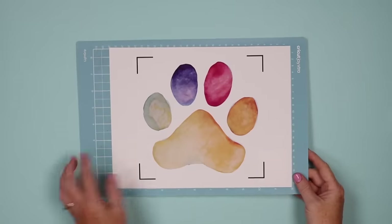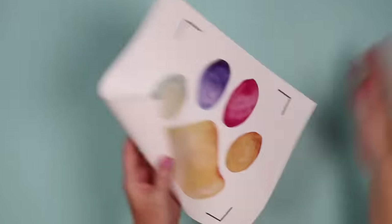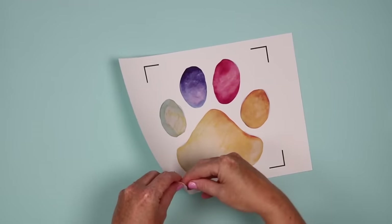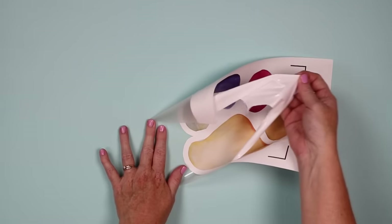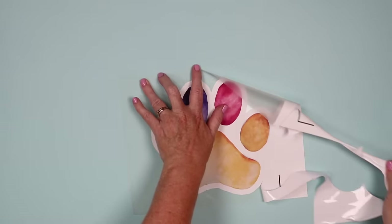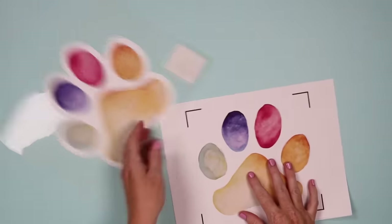Now that the material is done cutting we do need to weed it. Remove it from the mat. This is the version for dark fabrics — start in the corner and peel it back. You can see that this is a white material that is fairly thick in comparison with the version for light.